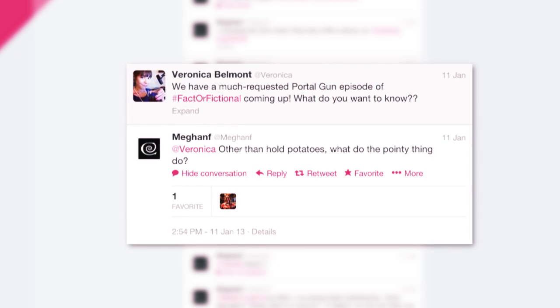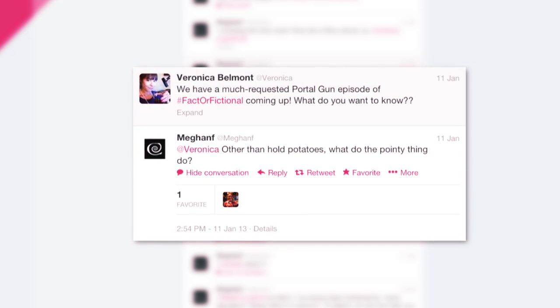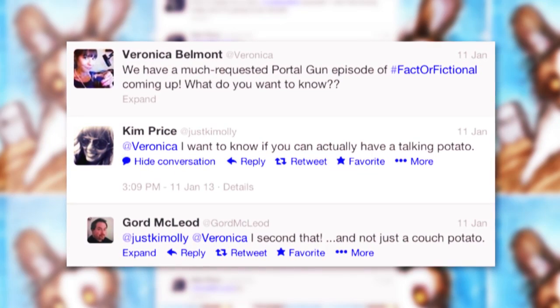This week, well, it's a special one, my friends. I tracked down Caleb from Hackaday to show me how real the Portal Gun actually is. But first, I want to know what you thought. Megan F from Twitter says, 'Other than hold potatoes, what do the pointy things do?' And then Just Kimali says, 'I want to know if you can actually have a talking potato.' Thanks for taking this seriously, you guys.